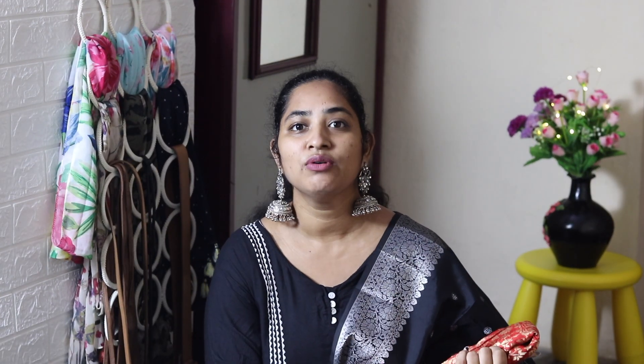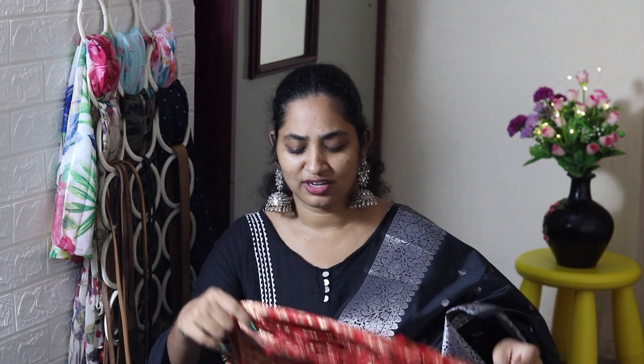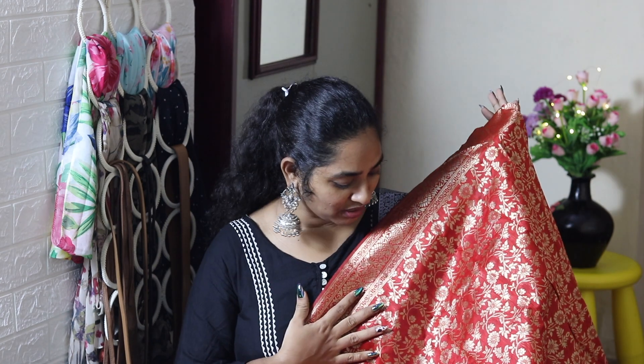First, let's start with the red color Dupatta. I'm going to show you one from Amazon. We'll start with this beautiful red color Dupatta — I'm also going to show you a blue color Dupatta, and this color is very dark. I'm going to show you a lot of styles.